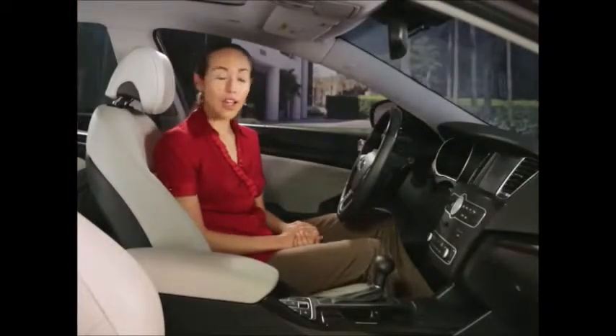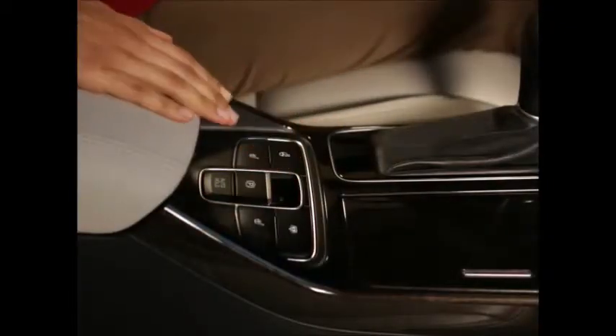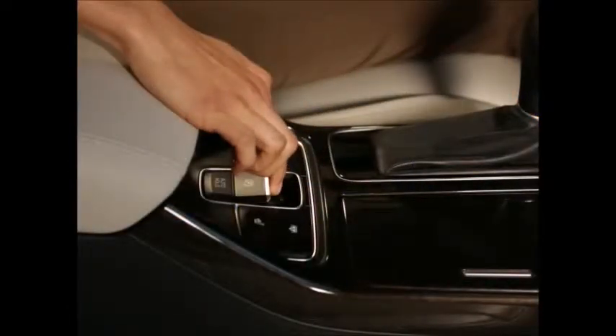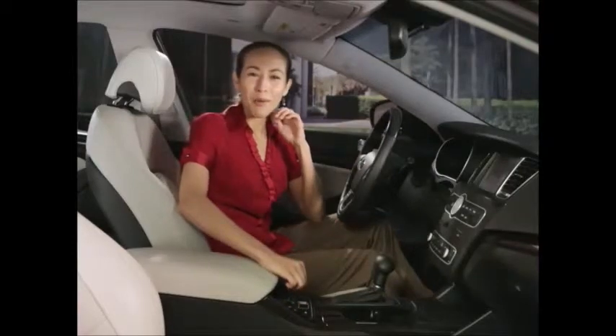If so equipped, apply the parking brake with the brake pedal depressed by pulling up on the electric parking brake switch. Make sure at this point that the brake indicator light comes on. If you are on a steep hill, pull up on the switch for at least 3 seconds when setting the parking brake. Listen closely and you should hear the brake click in to indicate a firmer hold.